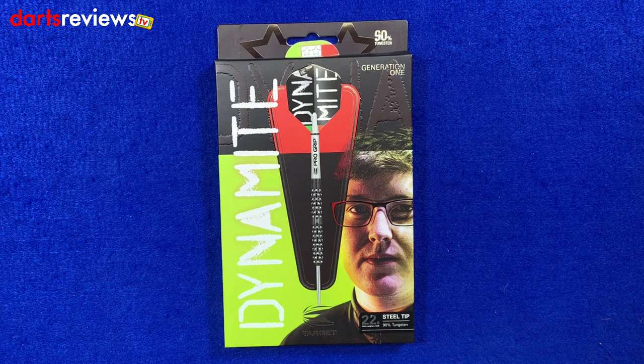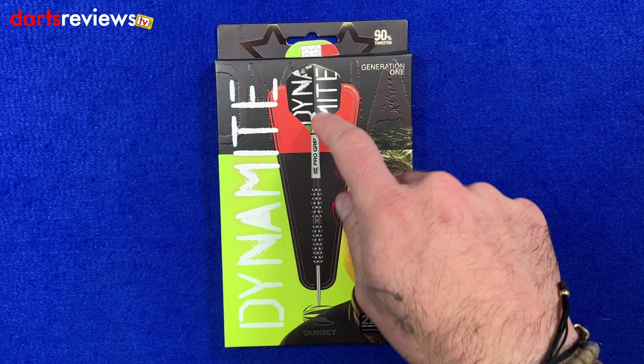Here's a closer look at the Keen Barry Dynamite Generation 1 darts — these are the first set of the Keen Barry darts. I wonder how much these will be worth in a few years time for collectors, because this guy can throw darts. First look at the box: nice packaging, nice logo, very similar to a lot of the Target stuff we've seen. Nice little image of Keen down the side, an image of the dart in the middle, and Dynamite written down there. Nice little lime green colour mixed in with the browns and blacks.